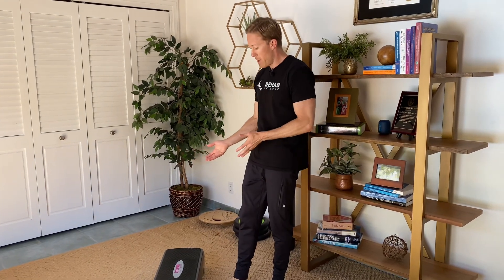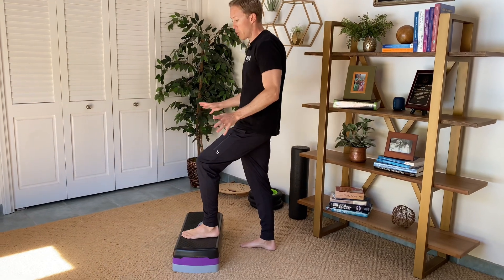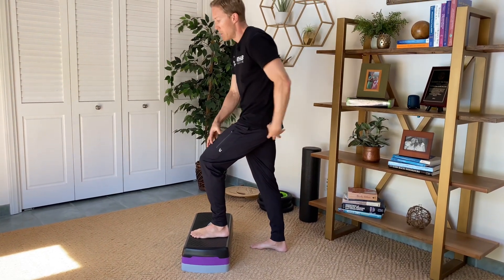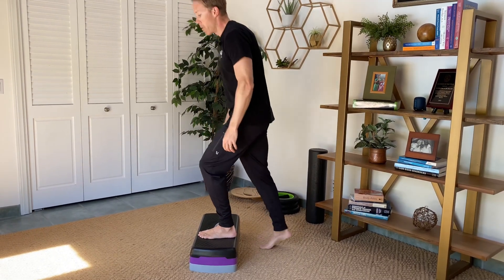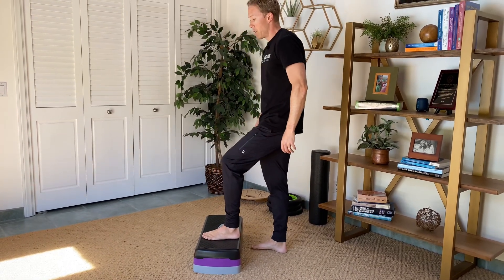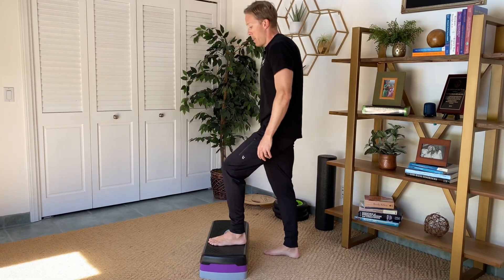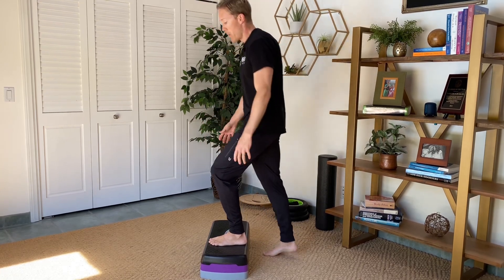For the last exercise, we are going to work on quad strength in a more challenging fashion — this is really our first single leg quad exercise: a basic step up. I've got a step here that's a little on the low side, which is a good place to start after an injury. If you have something taller you could try that, but if it provokes your symptoms, start lower or wait another week or two. Pretend your left leg is the injured leg, and under control use your quads and glutes — your knee and hip extensors — to lift yourself up. Don't push off with the other side. Shoot for three sets of around 10 repetitions.